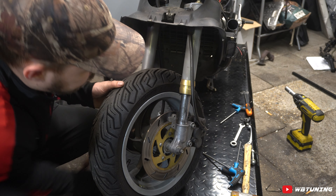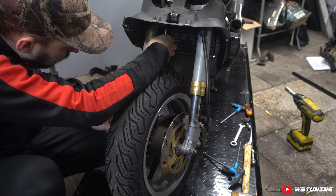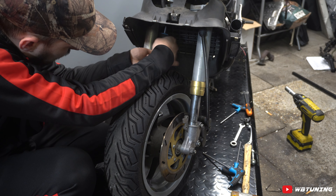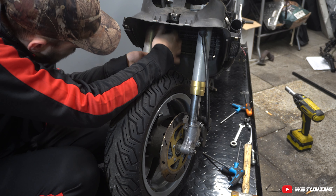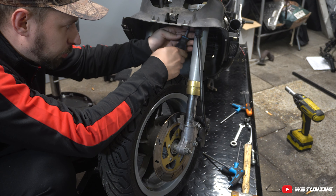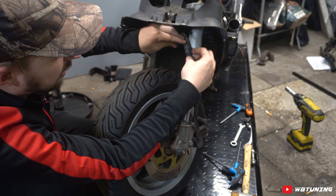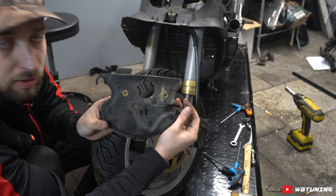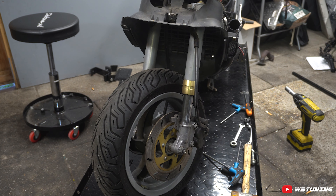Nu gaan we aan de onderkant beginnen. We gaan de remklauwen loshalen — die boutjes had ik al losgedraaid. Maar voordat we de remklauwen loshalen, zit er boven het wiel een klein soort spatbordje die ook de kabel van de remleiding vasthoudt. Die draaien we los, gewoon twee kruiskopbouten. Het spatbordje houdt zowel de remleiding als de kilometertellenkabel vast. Het is netter om dit spatbordje even los te halen, want dat geeft net wat meer ruimte om de remleiding eruit te halen en de voorvork netjes te demonteren.